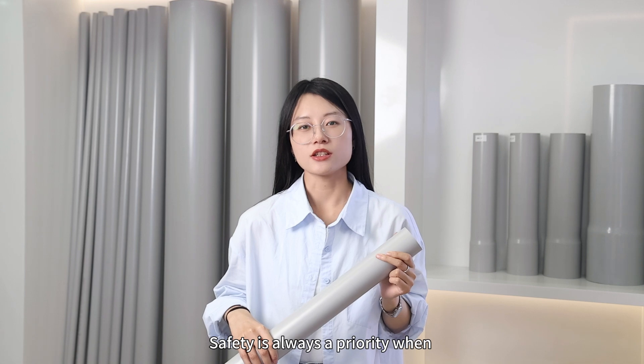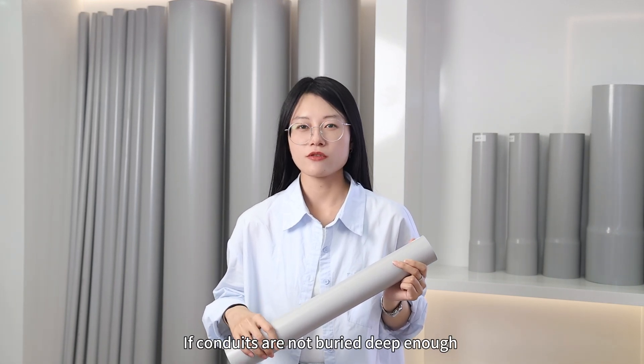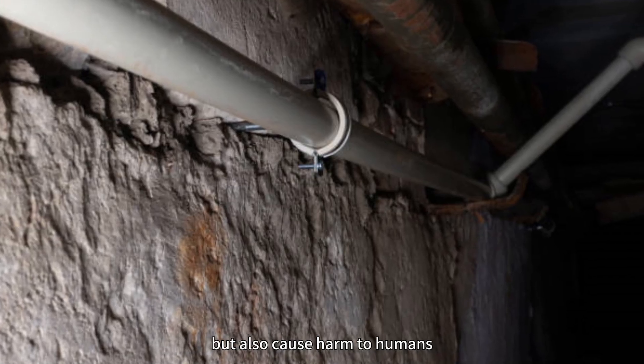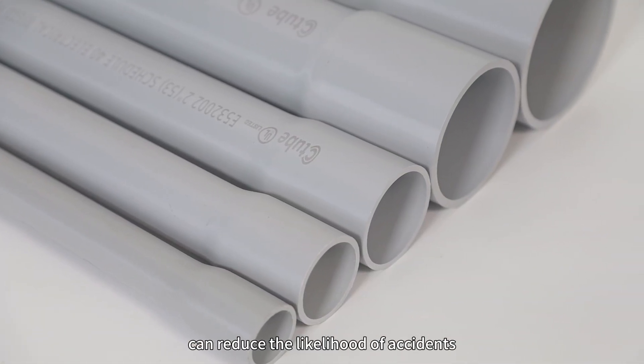Safety is always a priority when burying underground electrical conduit. If the conduits are not buried deep enough, or the wrong choice is made, it will not only damage the conduits and wires, but also cause harm to humans. Choosing the right underground conduit can reduce the likelihood of accidents.